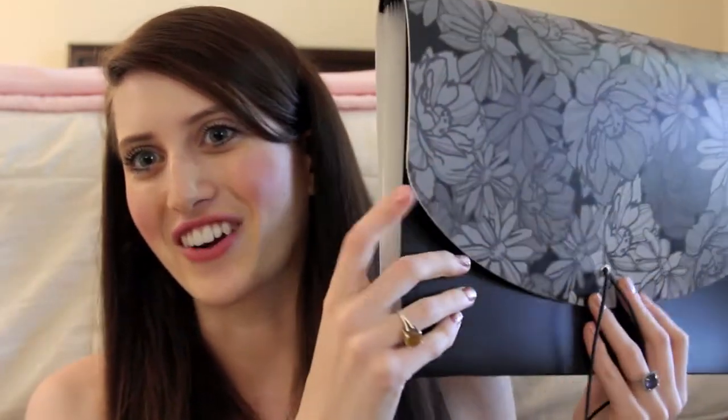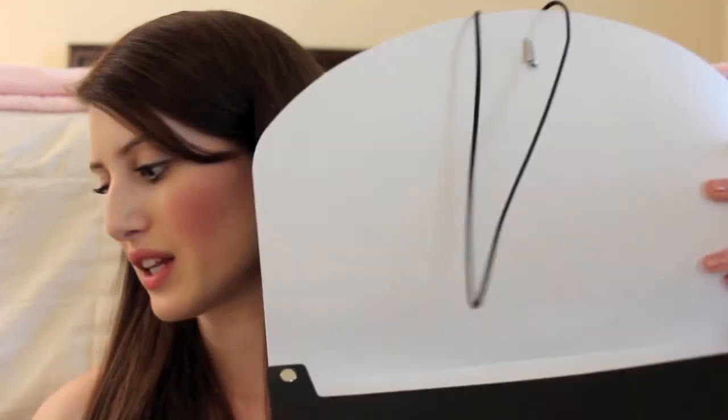My last organization tip is to get some kind of file box or file folder to keep all your papers. Once a week, clean out your binders or folders and put all the excess papers in there so they're not weighing down your binder or your folder. I really like this accordion-style file organizer — it comes with little tabs and you can label all your different classes. I'd highly recommend scheduling it in your planner, say Saturday afternoons, to clean out your binders and put everything in the file organizer.